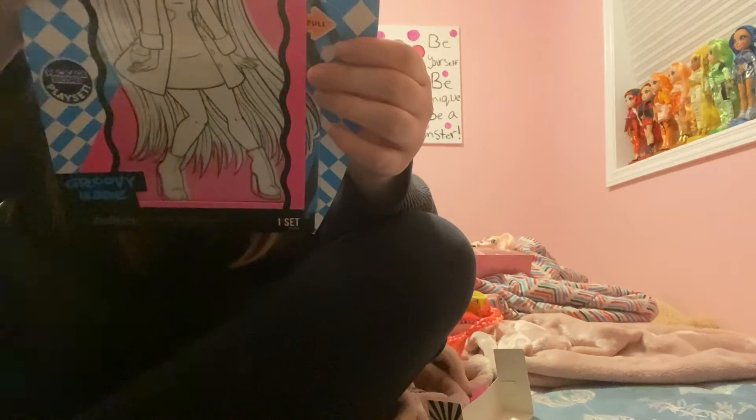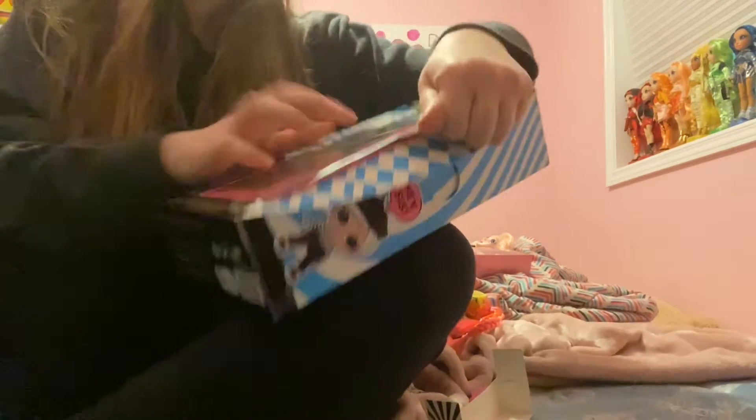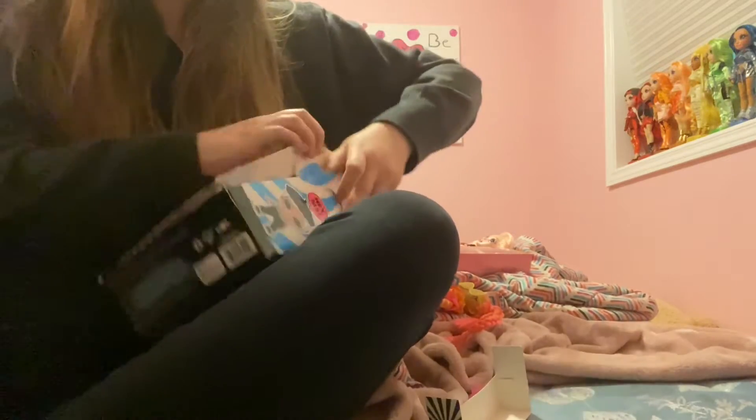Hi, dog lover101 here. Today I'm gonna be opening up Groovy Babe LOL OMG Neon Lights. I feel stupid because I didn't realize there was a little tab you're supposed to pull to open the dolls — so instead of doing it the easy way, I've been opening them the hard way.